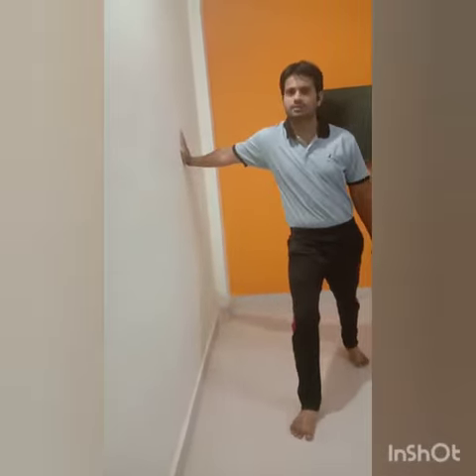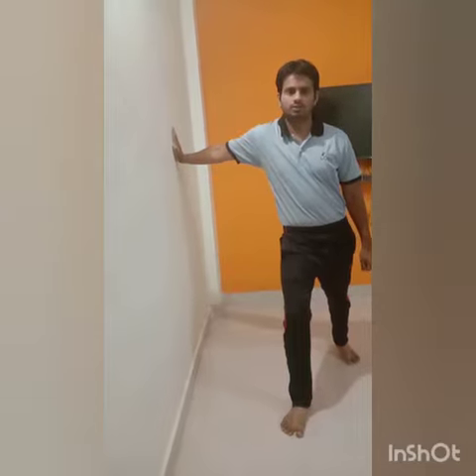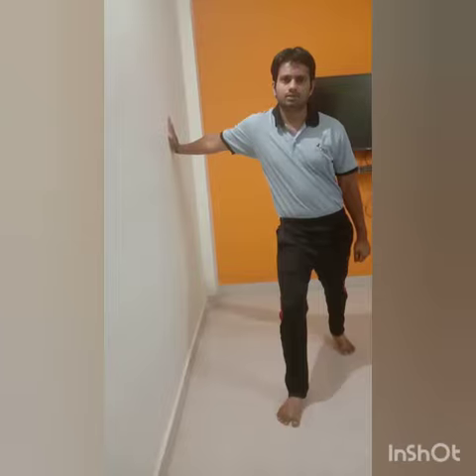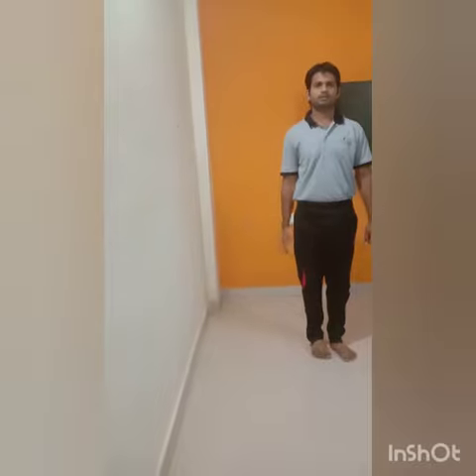Stretch your bicep. Go for 10 count: 1, 2, 3, 4, 5, 6, 7, 8, 9, 10. After 10 count, slowly slowly go back to your original position.